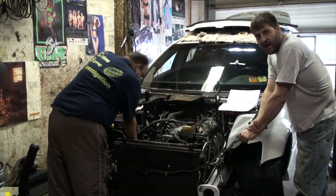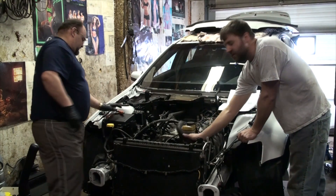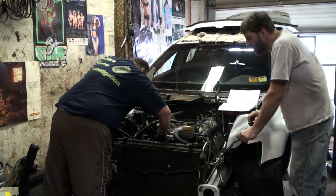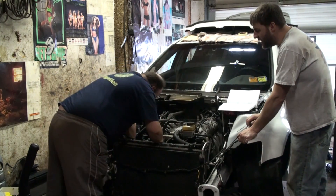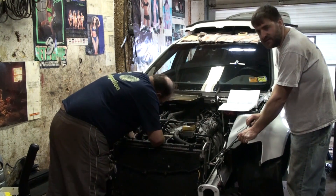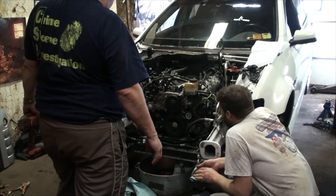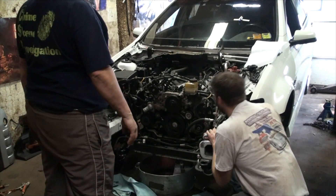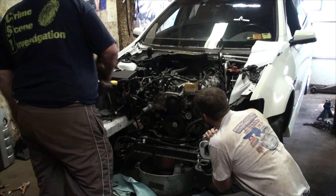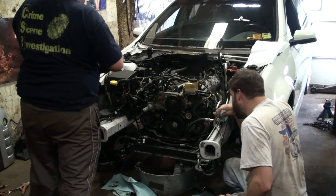We're back from lunch. We got the whole cooling system drained out. Joe is removing the upper and lower radiator hoses, and we'll get the condenser unhooked and get the front of the whole setup off so we can get to work on the engine. We've now got the radiator out of the way and it's time to start taking the front accessories off, starting with the crank pulley.